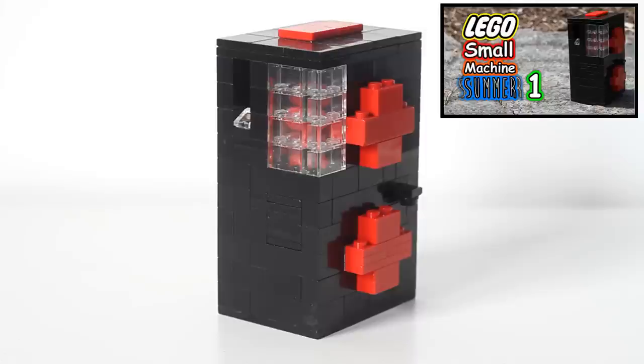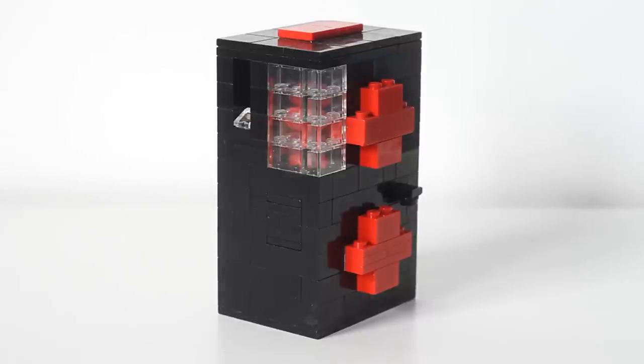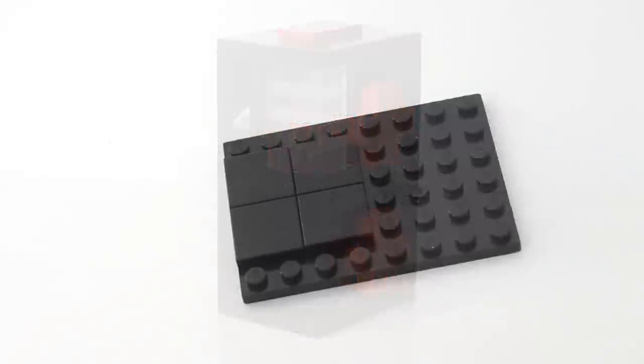I'm doing a little series called Small Machine Summer. Pretty much every other week I will put up a small machine on my main channel, and how that benefits you as a Brick Ultra subscriber: in between, every other week, I will put up a video here on Brick Ultra's YouTube channel showing how to build each machine. Each one's going to be pretty small, so let's hop into this machine's tutorial.